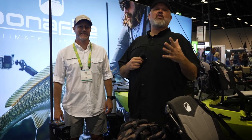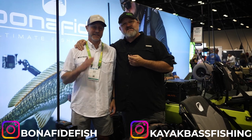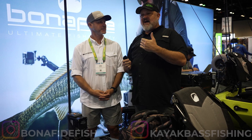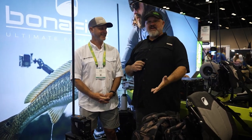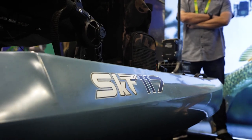Hey guys, Chad Hoover, ICAST 2023. I am in the Bonafide booth with my man Hans Newts. Hans is the lead designer at Bonafide, the brains behind some really amazing fishing kayaks over the years, and he's done it again with the new SKF 117 from the folks at Bonafide.